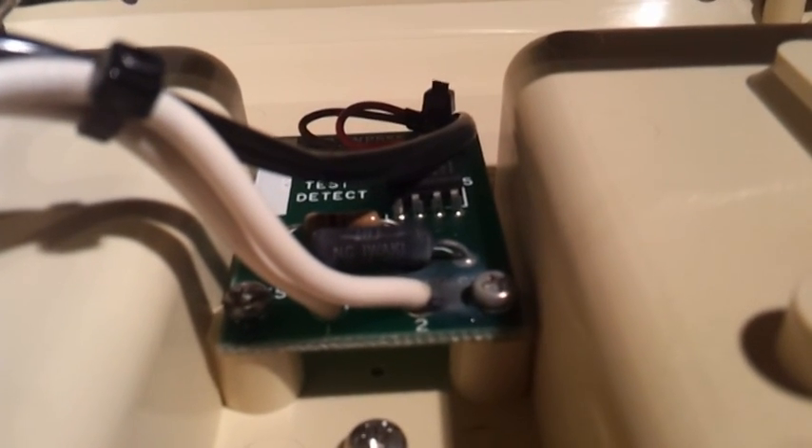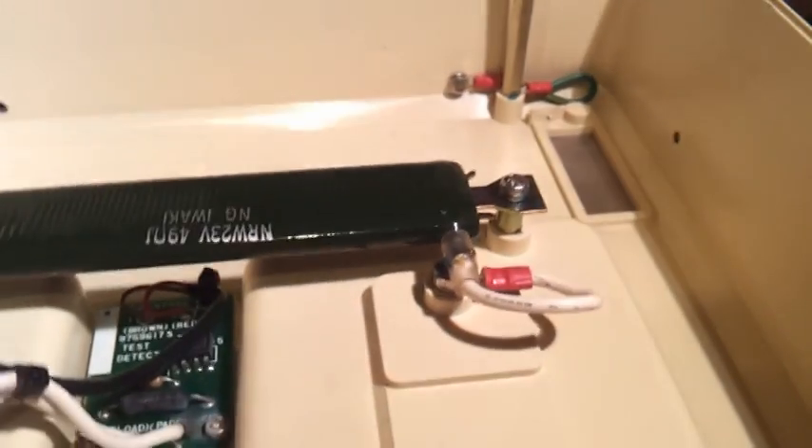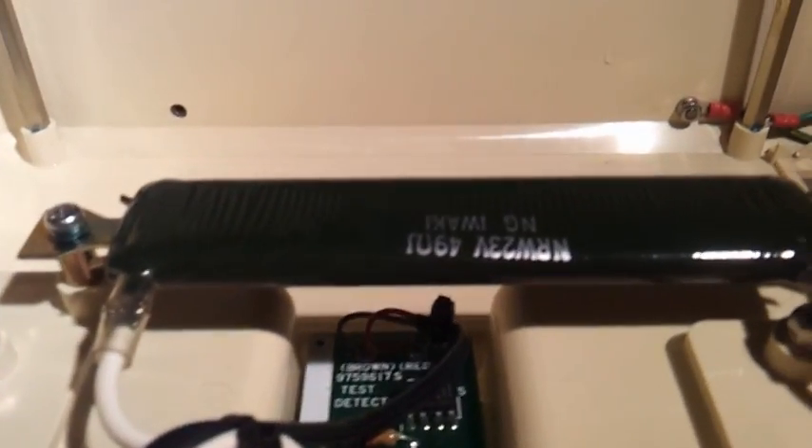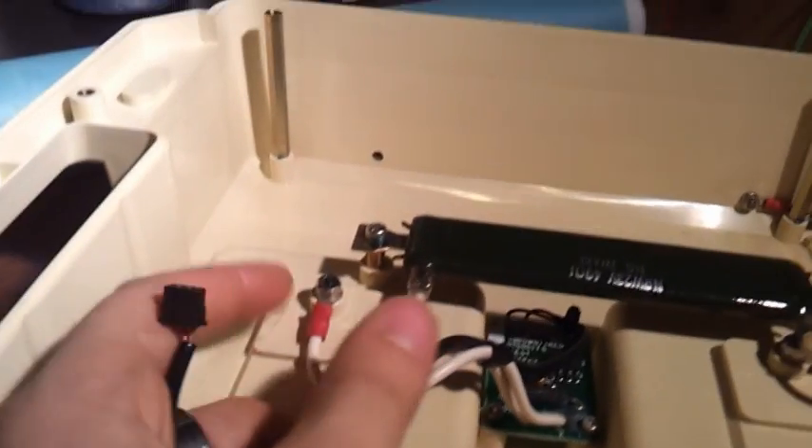Then we got a one ohm resistor. As you can see, something did go pop inside there — and that's why they had to throw this thing out. Some black stuff. It's a one ohm resistor. That's some kind of op amp that feeds back some kind of signal into the high voltage board. It's a pretty big resistor — 49 ohms.